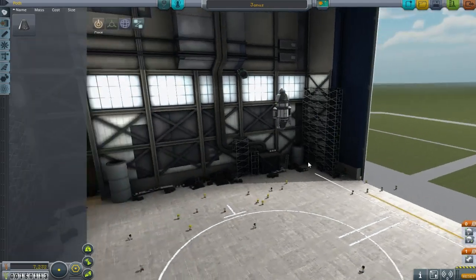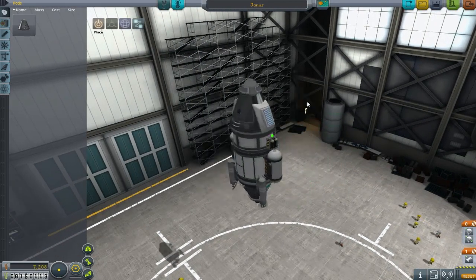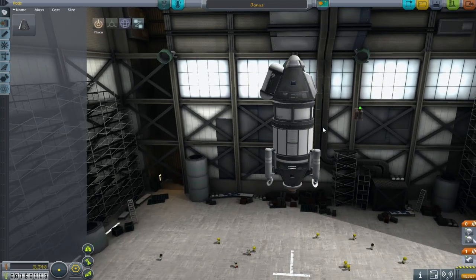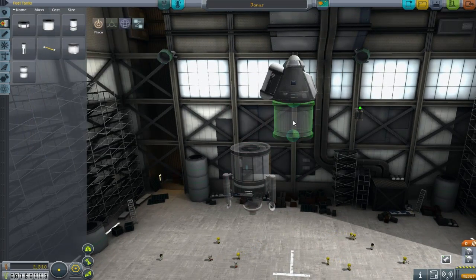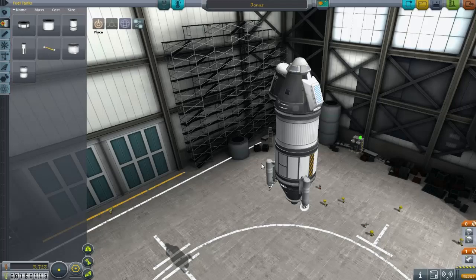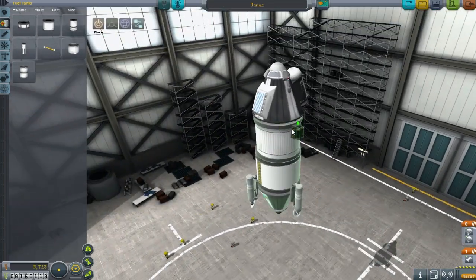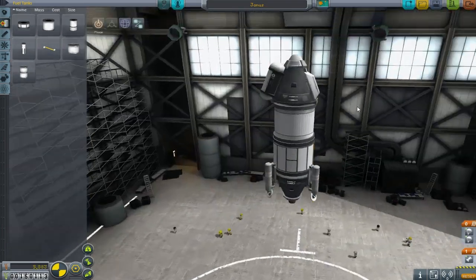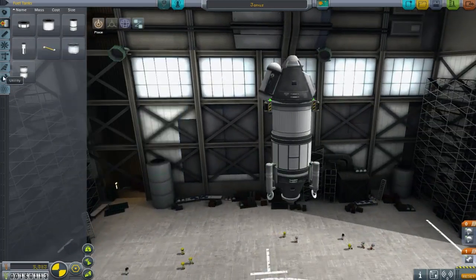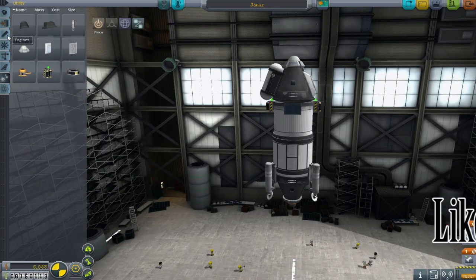We start with the Jaina spaceship and deal with redundancies — we only need one goo canister, so we stick that on the side, and it's well balanced with the radial parachute. We put a slightly larger fuel tank on because we're going to the moon, not just to orbit. After spending way too long figuring out where to put the battery pack, we just stuck it on the side so we can see the lights, and the photovoltaics are on there and going fine.